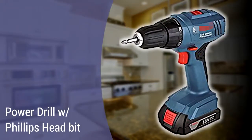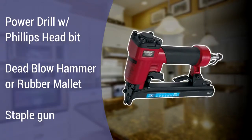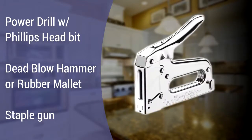A power drill equipped with a Phillips head bit, or a Phillips head screwdriver, a dead blow hammer or rubber mallet, and a staple gun. While an air-powered pneumatic staple gun will make the job easier, you can also use an inexpensive manual staple gun. We tested the Arrow Model T50 Heavy Duty Staple Gun with success, and this model can be found for under $20 at most hardware stores.